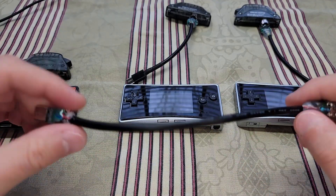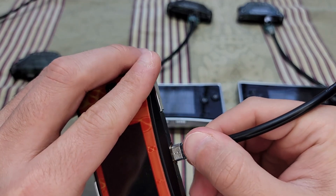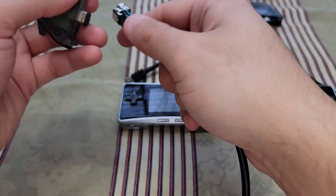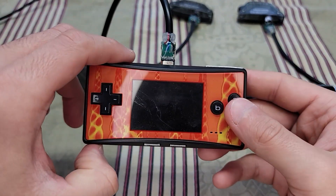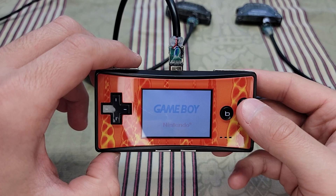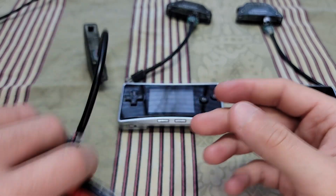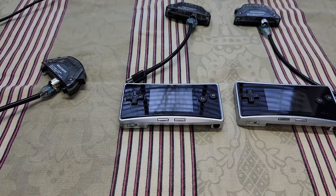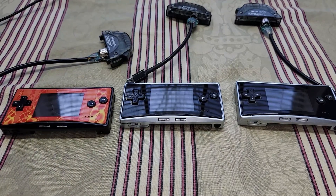And then you have the original OEM one. All of these should work perfectly fine with any Game Boy Advance peripheral. Alright guys, I hope you enjoyed this small video. It's not really a tutorial or anything, but I hope it was still enjoyable. Thank you guys for watching, and have a great day.